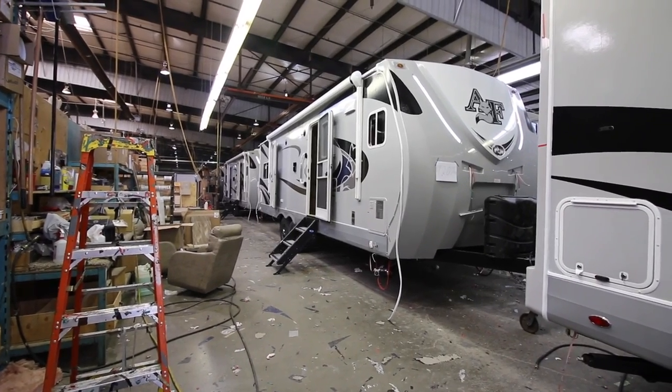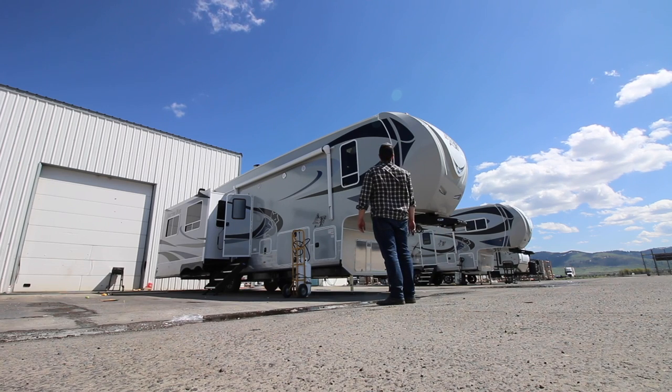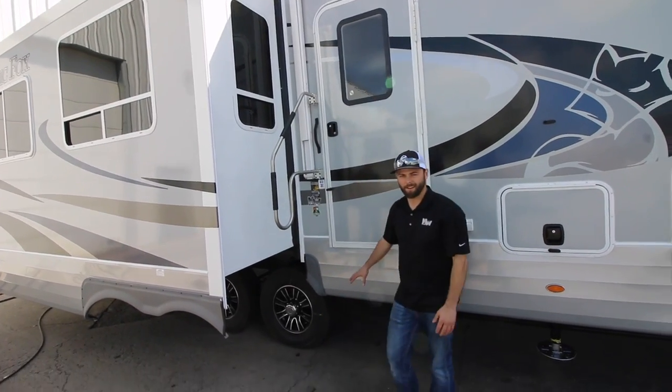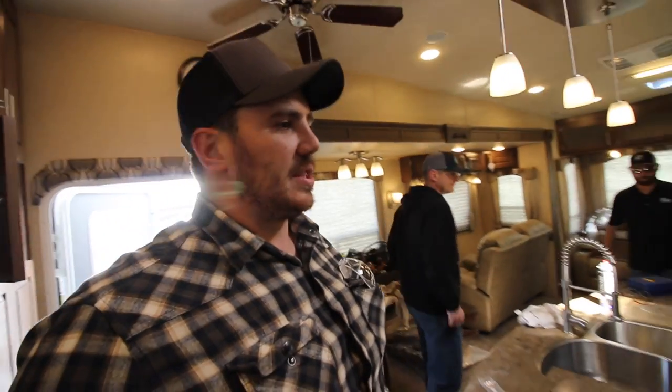Now let's head over to one of the last steps: the pre-delivery inspection. These guys can spend two-plus hours going through your entire RV, making sure everything is perfect and top notch. The steps fold in like an airplane. This is the 35 5Z — their biggest model at 39 feet overall. We're going to hop in a fifth wheel and then go to a truck camper. This is the pre-delivery inspection stage where they test everything, looking for anything that needs attention.